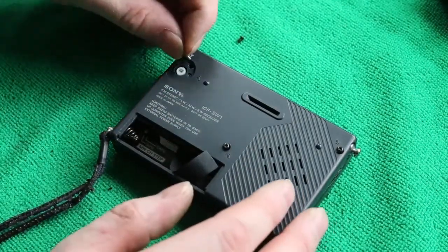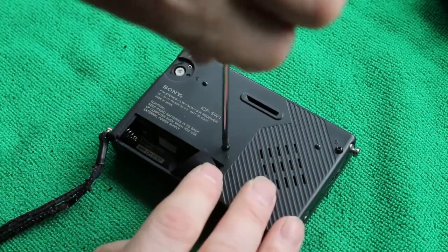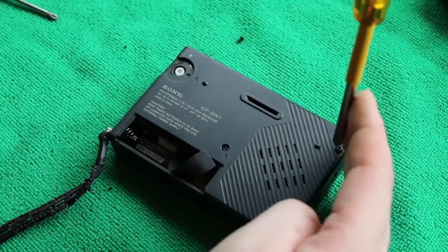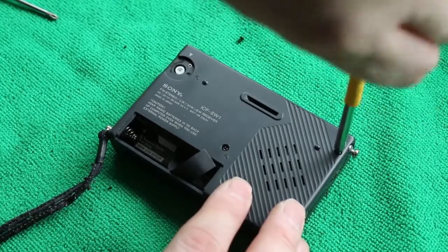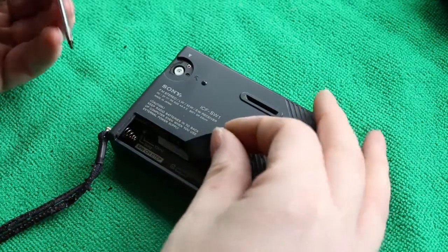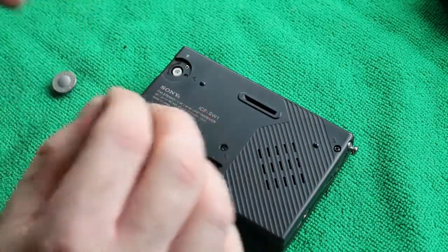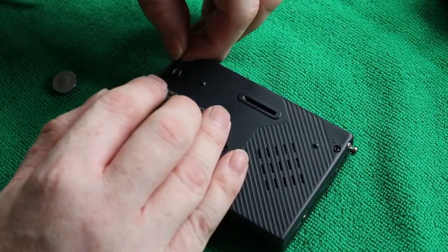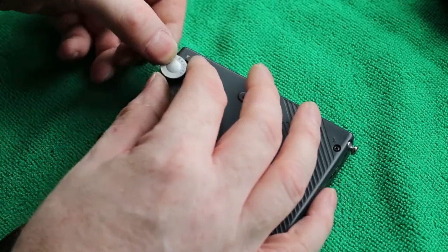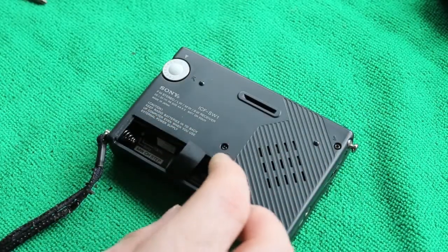Machine-threaded screw next to the aerial, self-tapping screw in the centre, silver screw underneath the volume control, and the final screw next to the negative battery clip. Use the volume control to line up the volume at nought, then place the volume control so that the nought-to-ten lines up correctly.